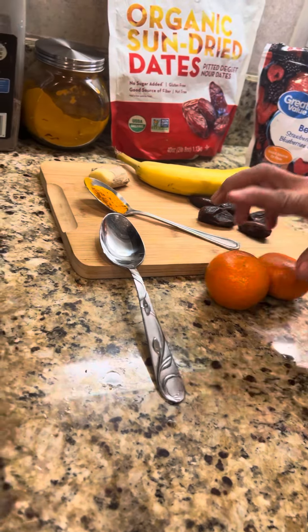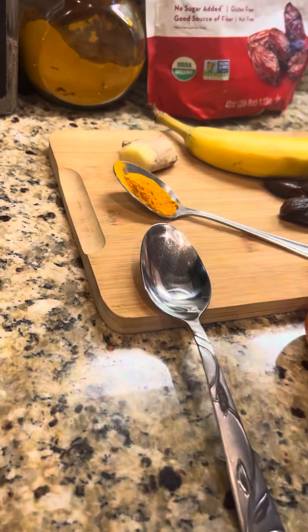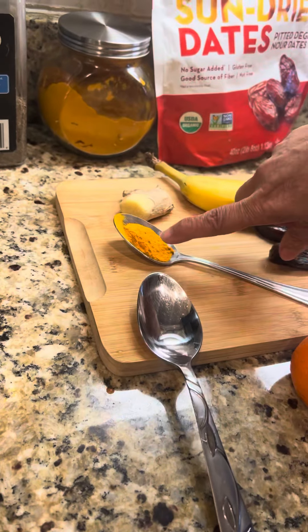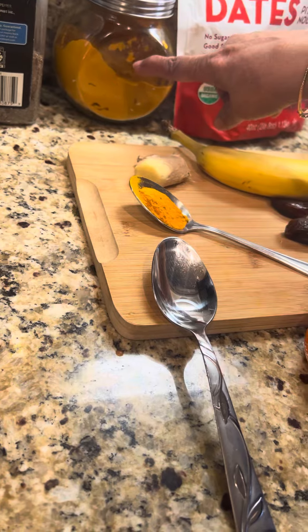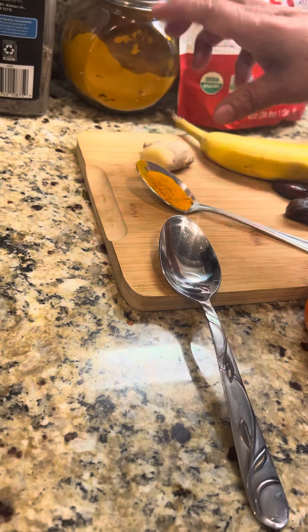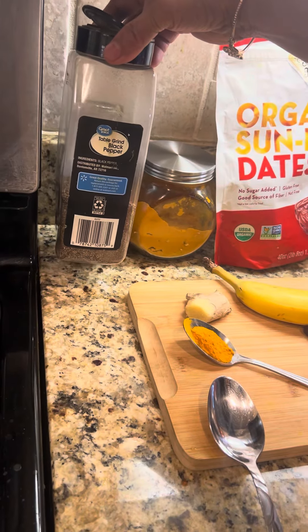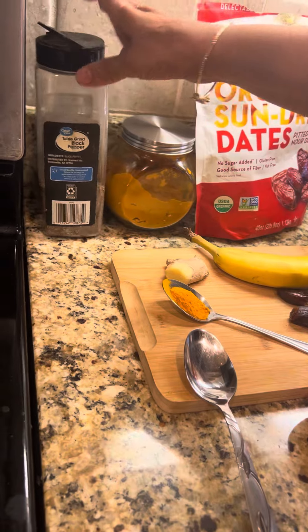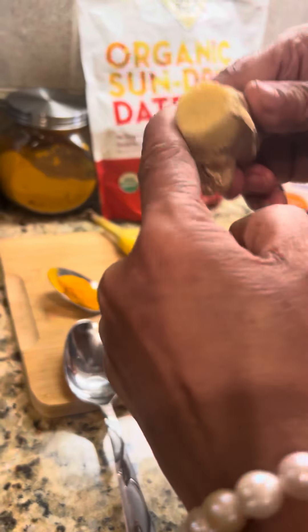Two fresh seedless oranges — you peel them and put them in. And your immunity-boosting powerhouse: a teaspoon of turmeric. But if you don't like the smell, go half a teaspoon or just a pinch. You get better benefit from turmeric if you have black pepper with it, so I put a pinch of black pepper. And just a small piece of ginger.